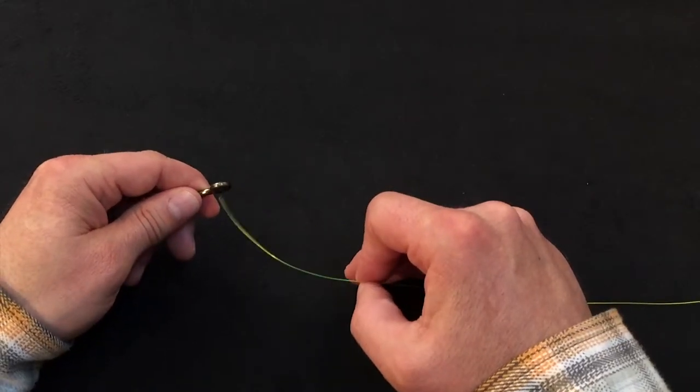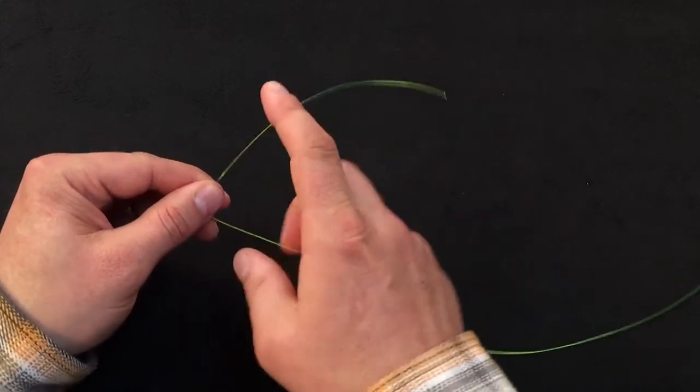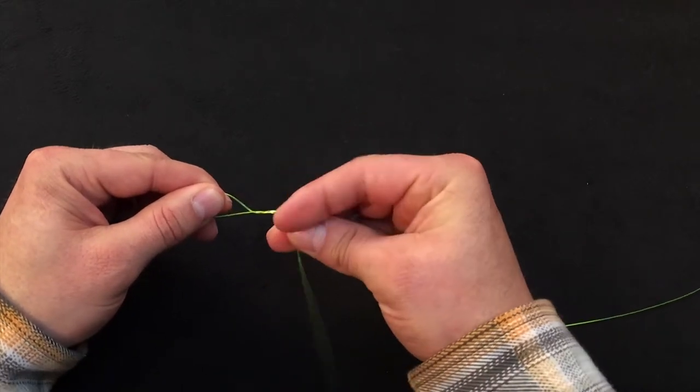To start the knot, pass the tag end through the hook eye. I like to start by wrapping the tag end away from me. I'm going to go with fewer turns on this knot, so three turns.